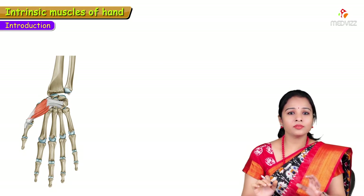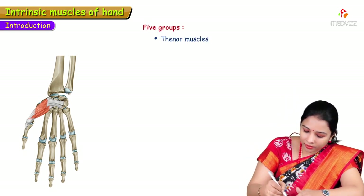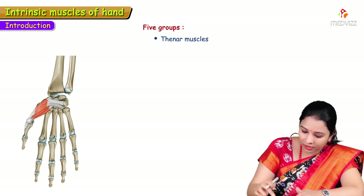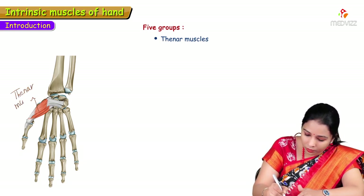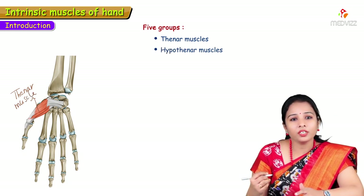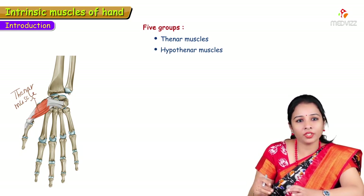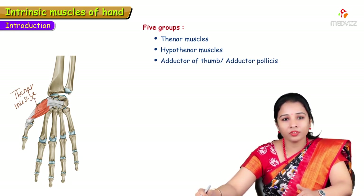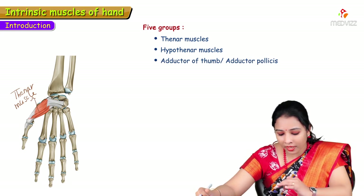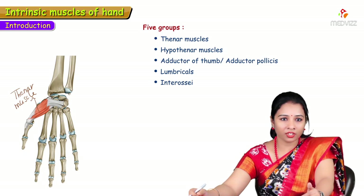The intrinsic muscles are divided into five groups: thenar muscles on the thenar side for the thumb, hypothenar muscles on the other side for the little finger, adductor of the thumb as a separate muscle, lumbricals, and interossei — both palmar and dorsal interossei.